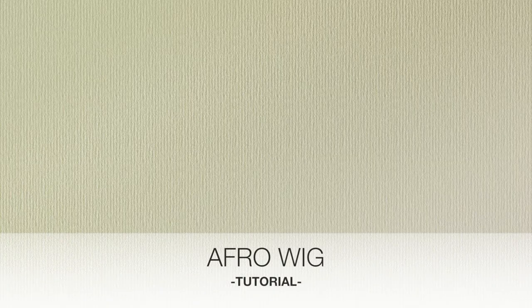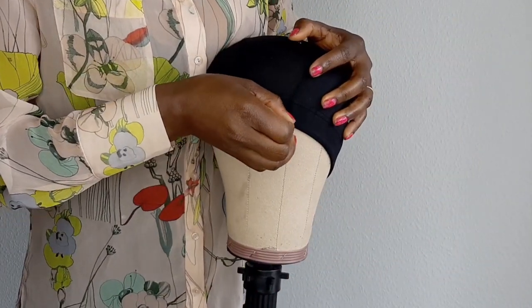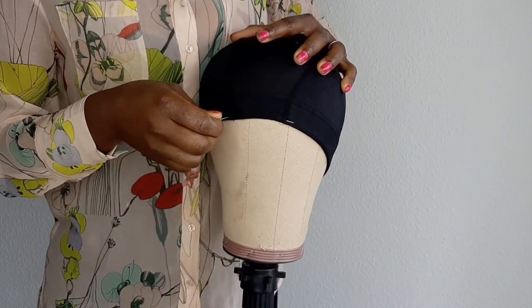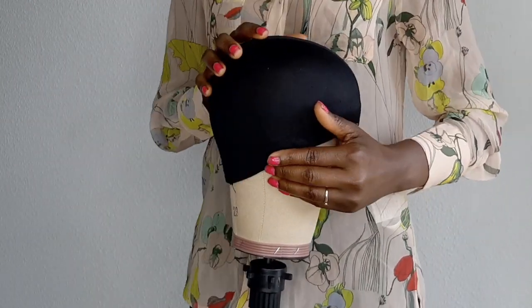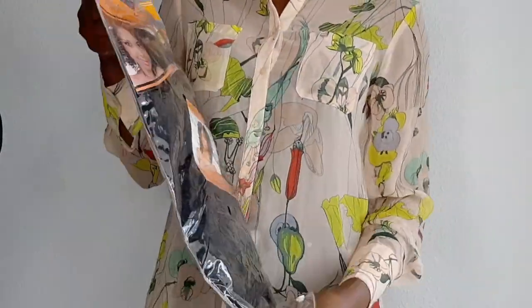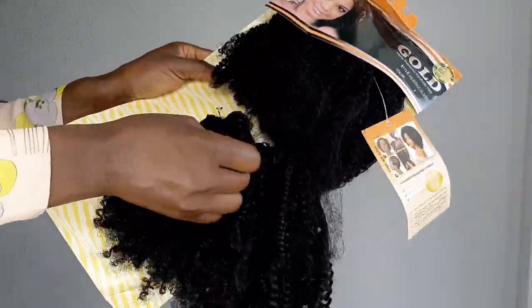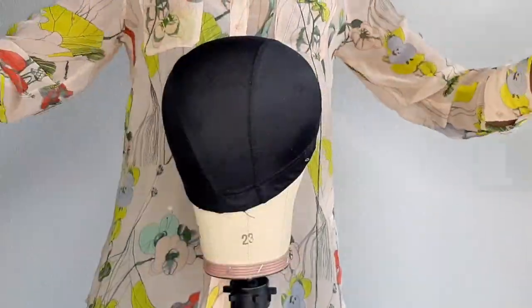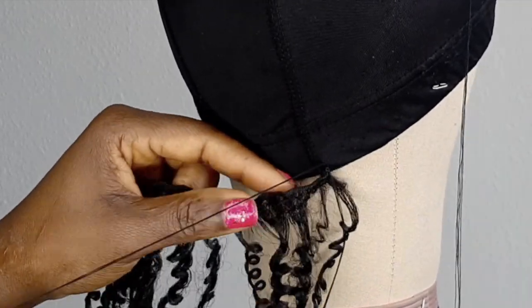Hi guys, watch and learn! First, I'm going to secure my wig cap, which is very necessary because I want it to stay right where it's supposed to be. Then I'm going to use this hair — this is from Noble Gold. I'm going to use afro kinky hair that I've been wanting to use for my wig for about two years, and I really can't wait to try it. It feels so soft, so natural — more like a natural hair texture.